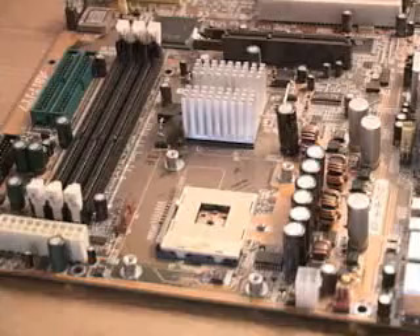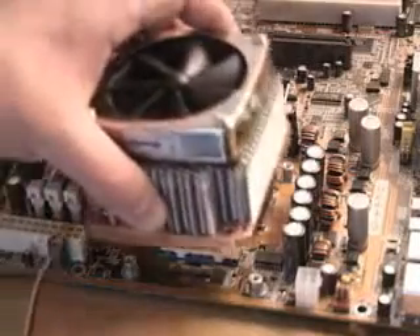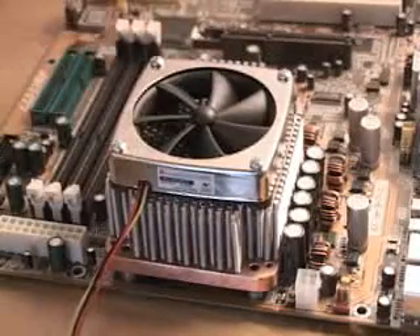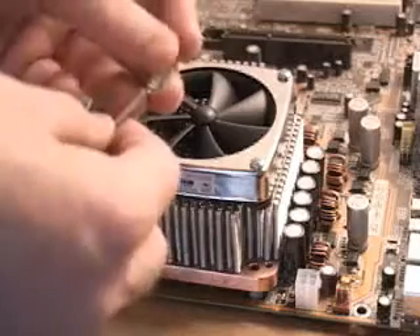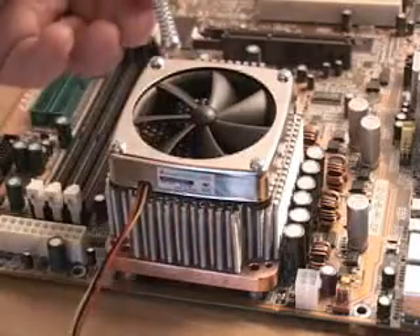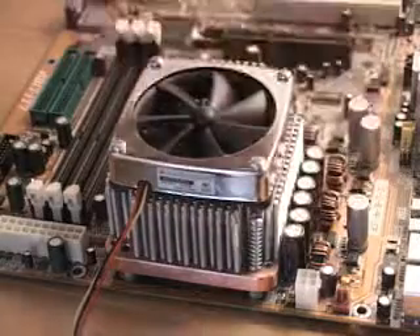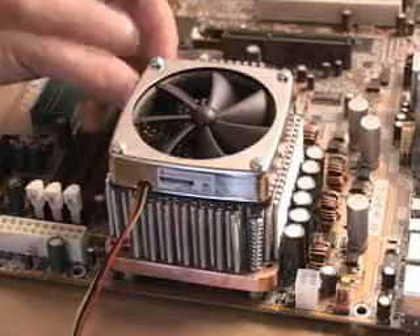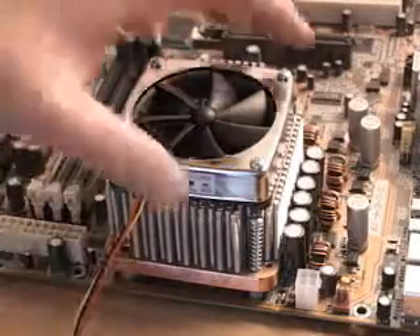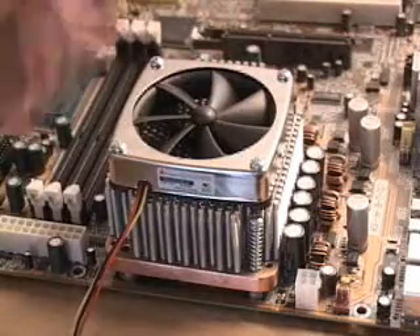The next thing to do is pop in your CPU, then apply some thermal compound, then take the whole cooler back to the motherboard and assemble the screws and springs. The springs slip right onto each screw and you screw down each one at every corner. Once that's done, you have the whole cooler attached very securely to your motherboard.